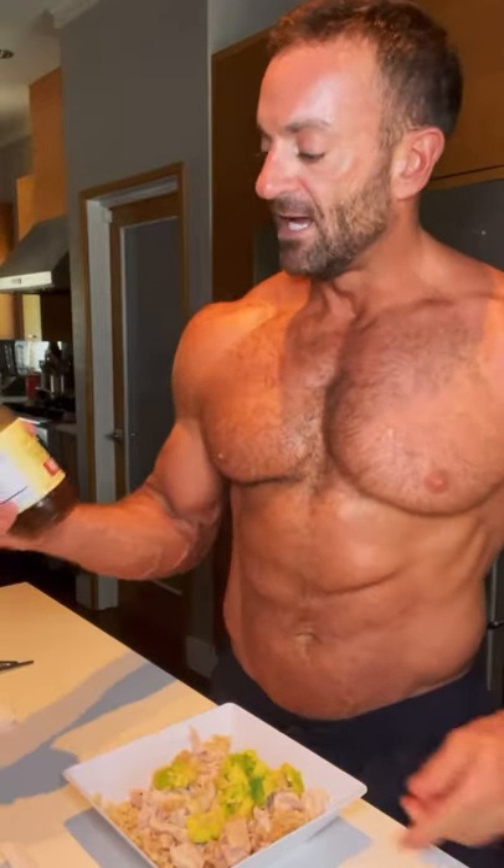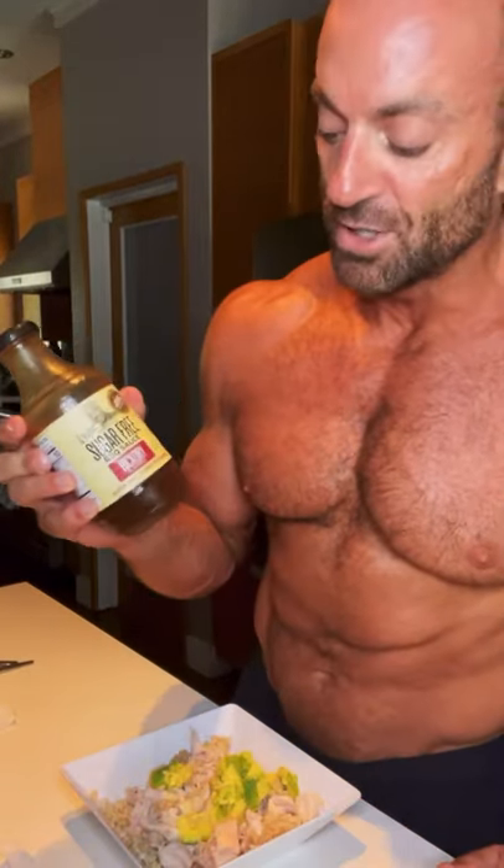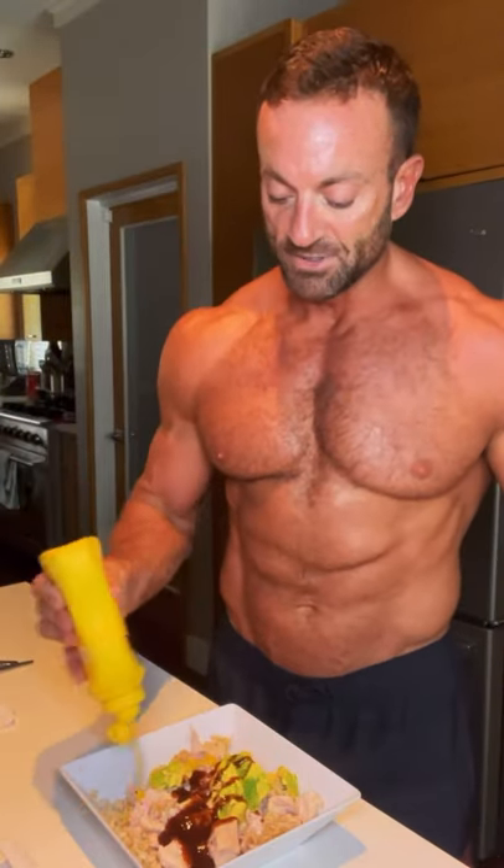Now to the finishing touch — I like to add a little bit of sugar-free barbecue sauce. It's not my favorite, it's just very low calories. Some mustard.